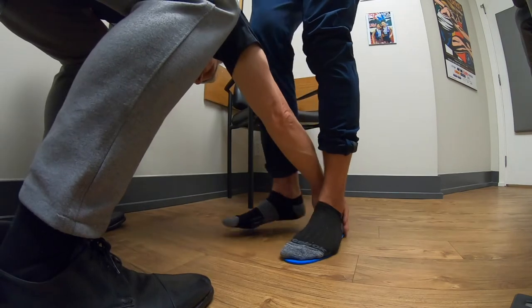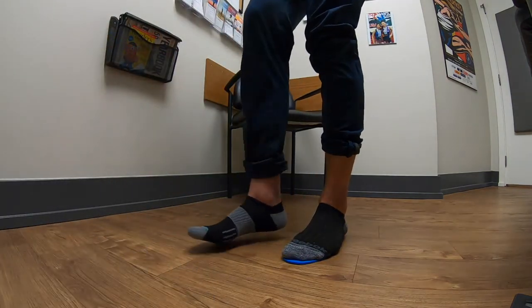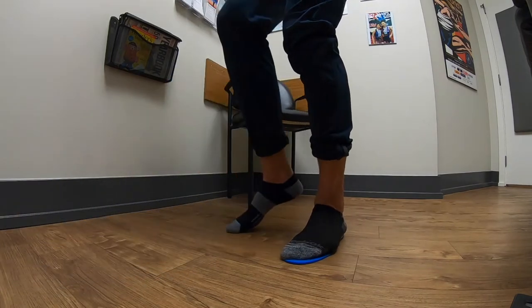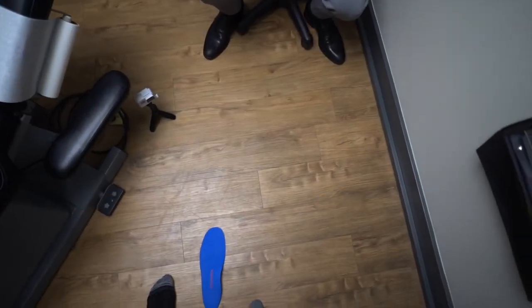Let's move your foot a little further forward — move your heel over this way a bit more. There you go. When it's in the shoe you don't have to worry about this; your foot will fit on top of it perfectly. So much better.